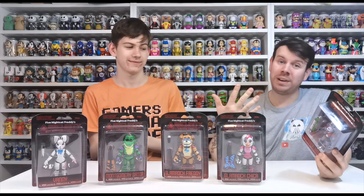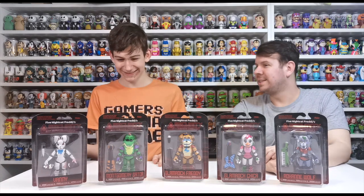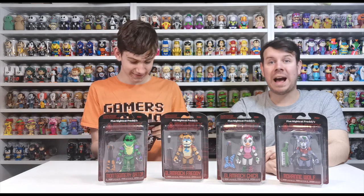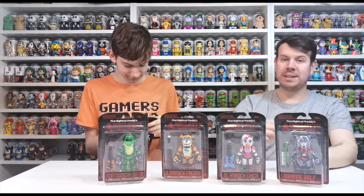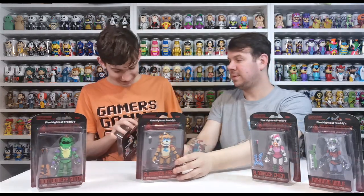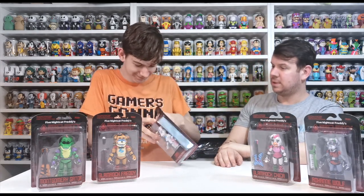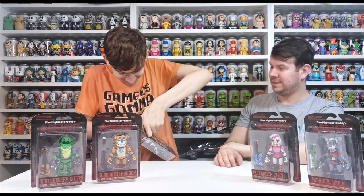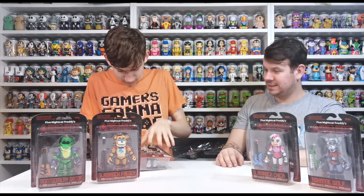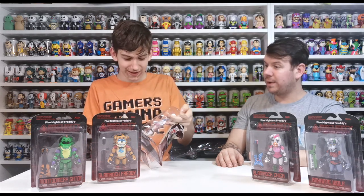I'm not really familiar with the characters but I'm sure Jake would tell us what they are. You can open all of them since they're yours — open them, we'll have a look, and then we can bring them up close. Let's just put them to the side a bit. Does that slide out or is it taped up? Just rip into them. They come out quite easily.